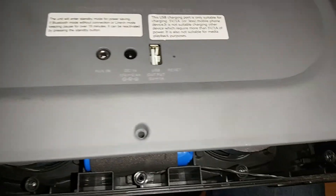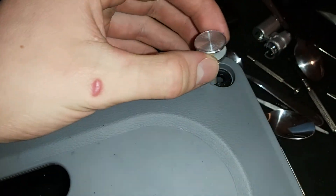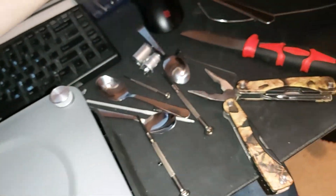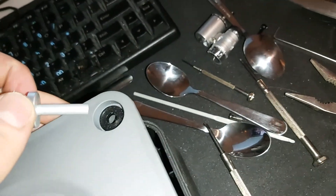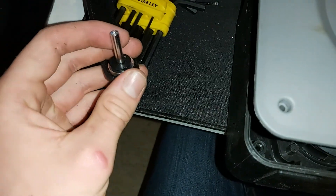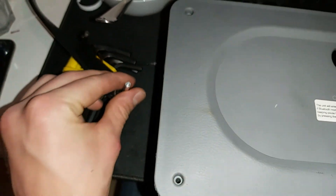First, on the back side, you start with the screws that you can see here — all the screws. Then there's this thing connected on the other side. You screw this one off, and then this one you can just take out because it's fastened to that one on the other side.